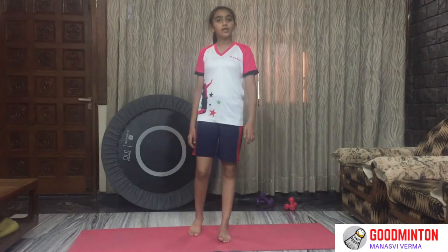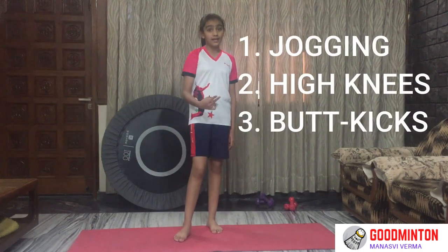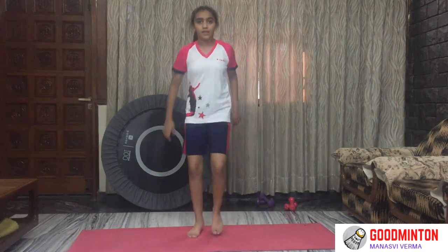We will be starting off with three exercises: jogging, high knees, and butt kicks. One minute jogging and 30 seconds butt kicks and high knees. Alright, let's get started.